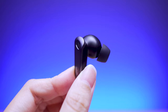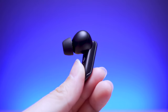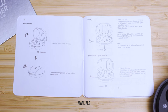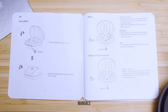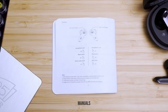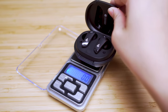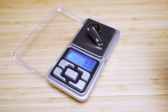The earbuds are matte finish with a more geometrical design. They have IP54 dust and water resistance, so gym workouts would be fine. They sit flush in the ear. There is a three-microphone array on each earbud. During a call, one microphone captures your voice while the other two filter out surrounding noise and suppress wind noise. So a total of six microphones. The charging case and earbuds weigh just under 58 grams, while each earbud weighs 5.4 grams.